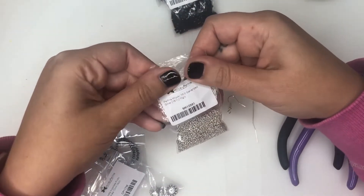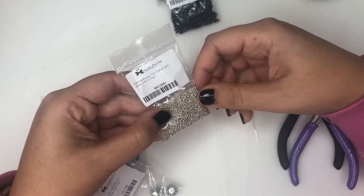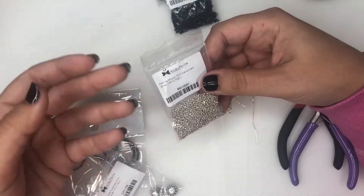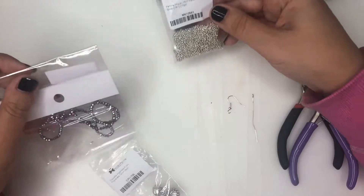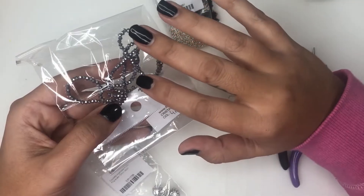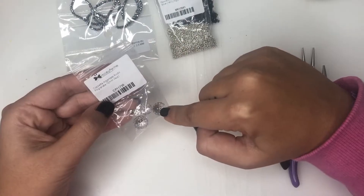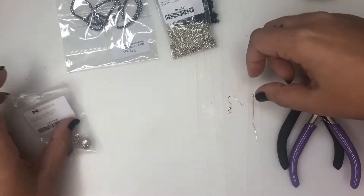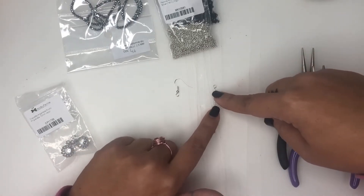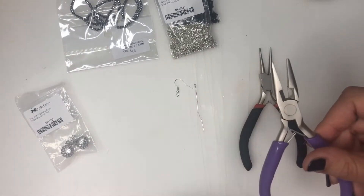Poi serviranno delle Miyuki — almeno io utilizzo le Miyuki, ma se avete anche altri tipi di perline vanno bene. Gestiteveli voi sia i colori sia la grandezza, come sempre io vi do l'idea e voi vi sbizzarrite. Questo qua è il colore silver, poi ho preso anche dei cristalli anch'essi silver un po' più scuro. Poi serviranno delle coppette: una coppettina color argento da 12 mm. Poi servirà una monachella, uno spillo con il cappietto, e poi i soliti ferri del mestiere, le varie pinze.